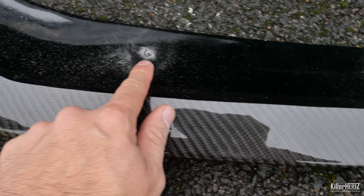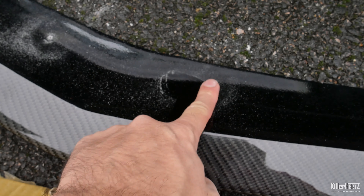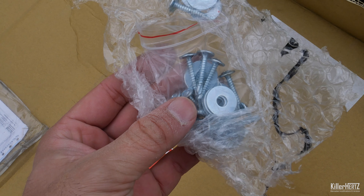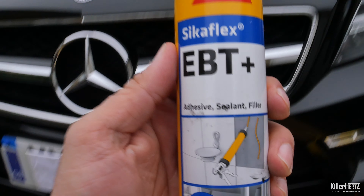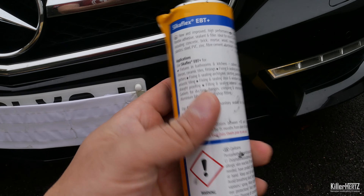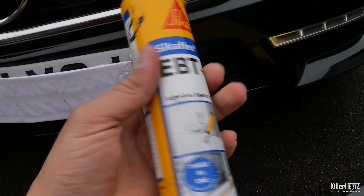The lip itself came with a number of self-tapping screws as well as washers, and amazingly these appear to be stainless steel so they won't rust. As for the adhesive, I'm using Sikaflex — the Sikaflex EBT in black. This stuff is amazing: it's completely weatherproof, it dries fairly quickly, and I've used it in the past for the lip spoiler on my old CLS.